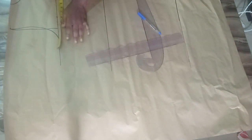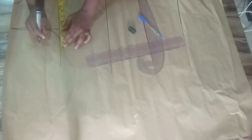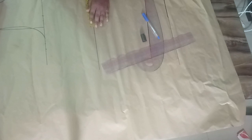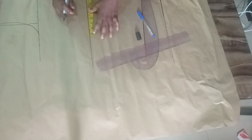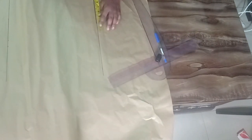The bust measurement I'm working with is 36 inches, divided by four gives me nine inches. I'll be adding one inch allowance for ease since this is not going to be a tight dress, and another one inch for seam allowance. On the waistline my waist measurement is 30 inches divided by four gives me seven and a half; adding one inch ease gives eight and a half, then one inch seam allowance. You can add this on your pattern or add it when transferring to fabric.